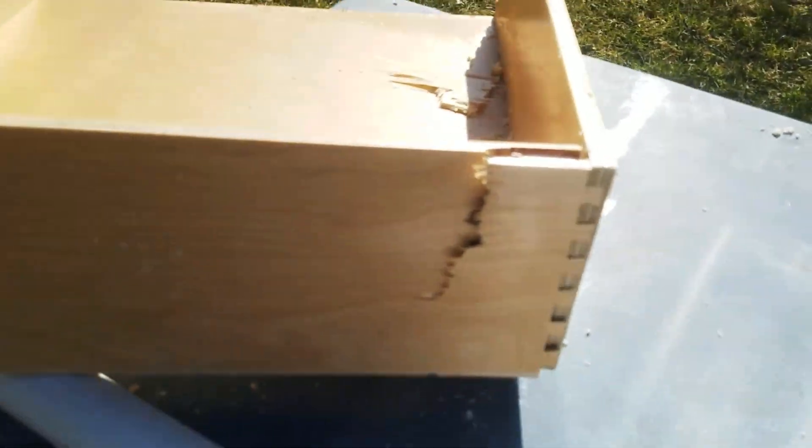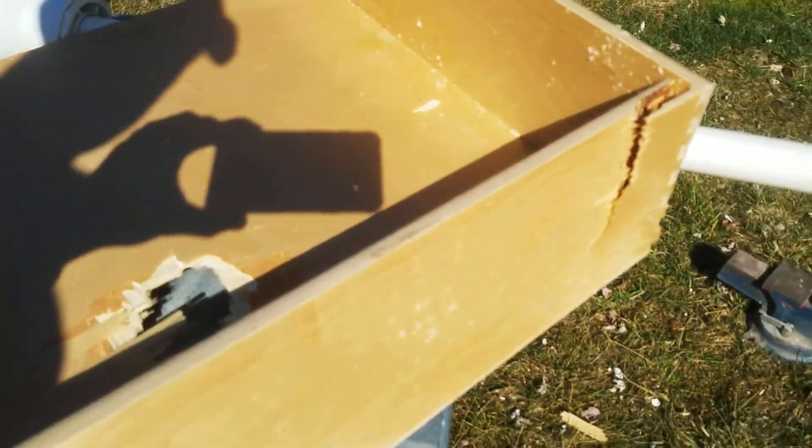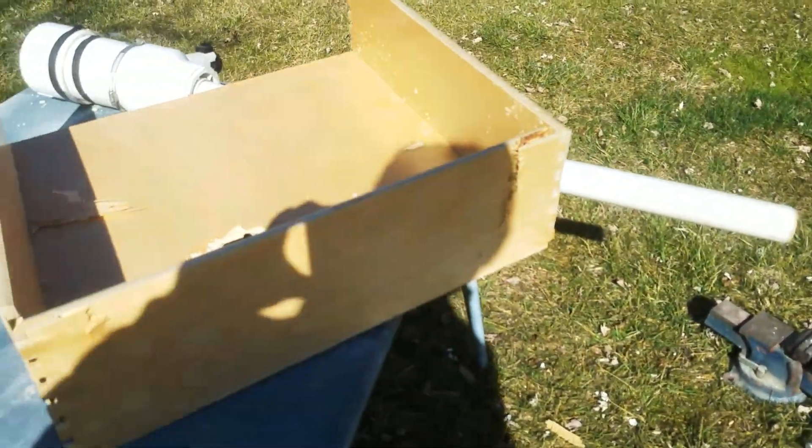I'm not sure if it was being held in place if it would break it, but it did a number on the box itself. I'll show you. So I think that's where it hit — over there, get in the light here. And it has just destroyed this thing. So we'll move on to the next thing.